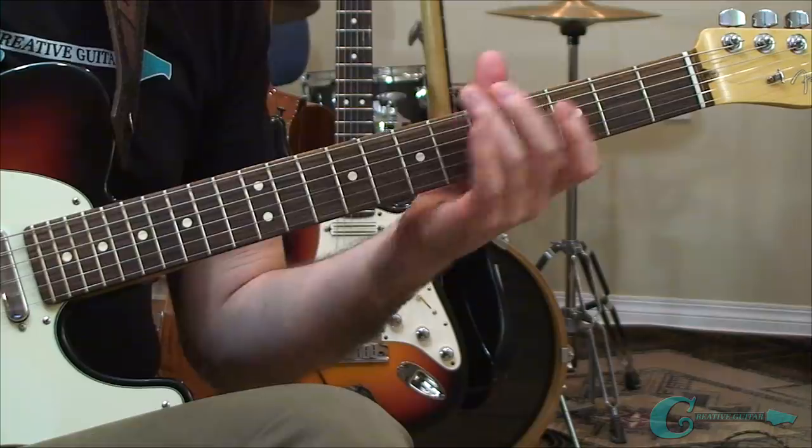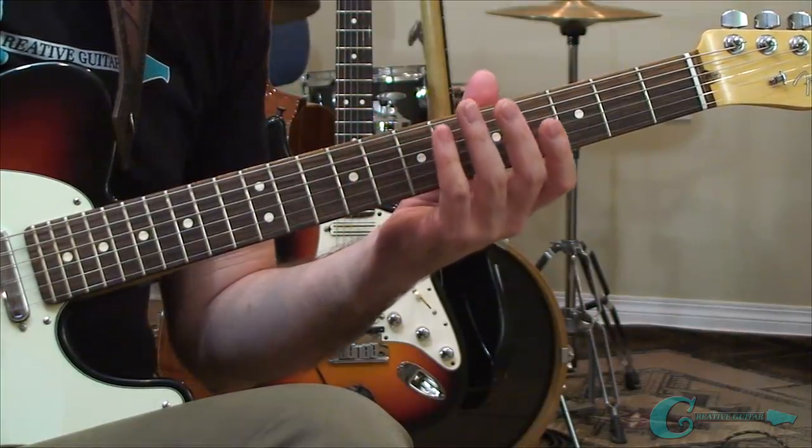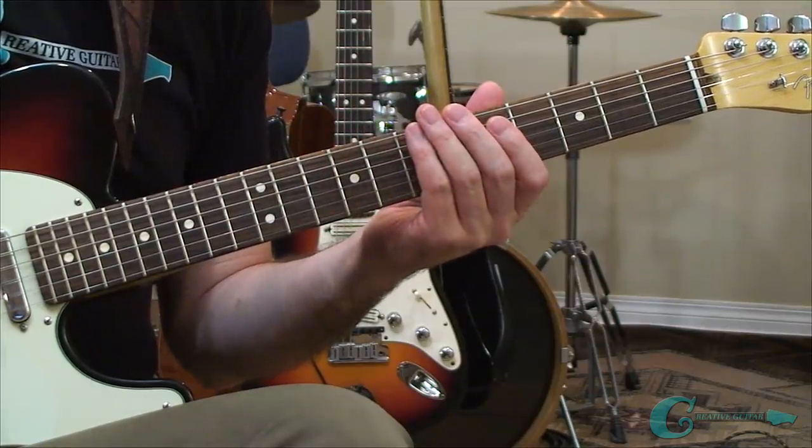In my final example, I want to spend a few minutes focusing on the additional benefits that can come from doing these two-string pentatonic workouts, specifically with regard to learning the notes on the neck. So far we've done a really good job getting these two-string layouts together, but the next thing I want to cover is the naming of the notes — that's really important.